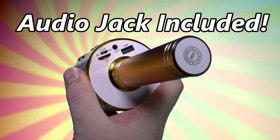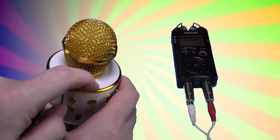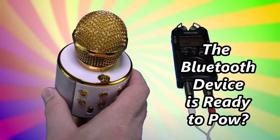In order to output audio from the microphone, use the auxiliary jack. Cable not included. Now we can listen to the power-on audio one more time using an external recorder, not included. The Bluetooth device is ready to tell.